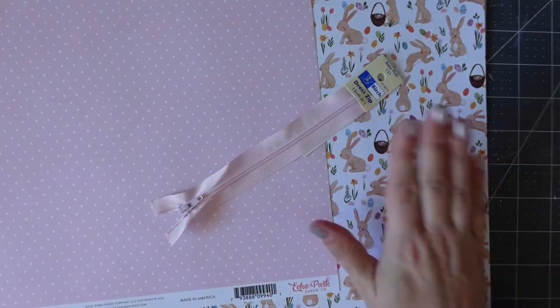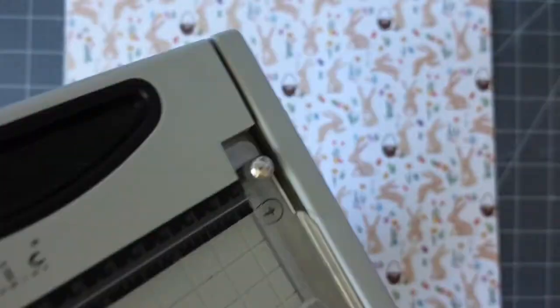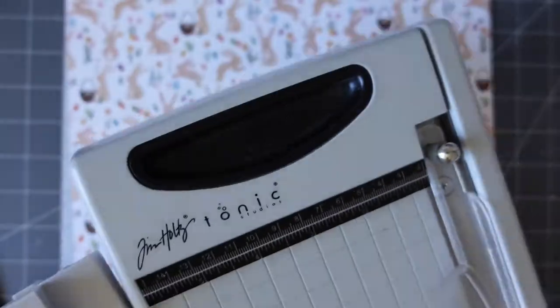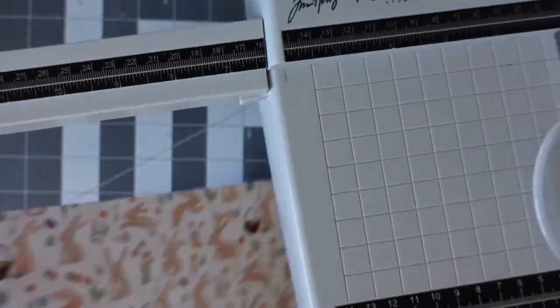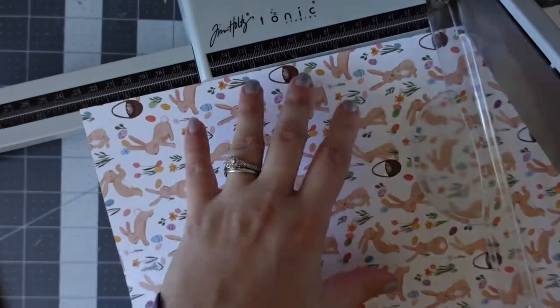Hello, it's Beck here. Welcome to a long-awaited tutorial — this is a tutorial for a zip pocket on a flip book, and we are starting by measuring out some paper.